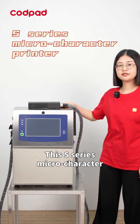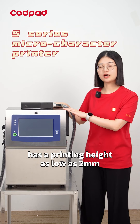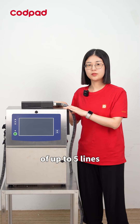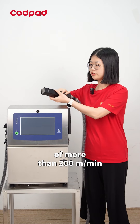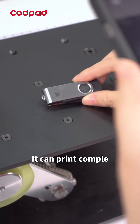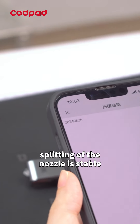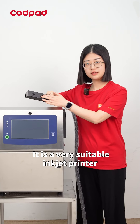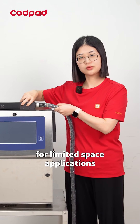This S-series microcharacter printer has a printing height as low as 2mm, a printing line number of up to 5 lines, and a maximum speed of more than 300m per minute. It can print complex and legible QR codes. The ink-dot splitting of the nozzle is stable, and the coating is clear. It is a very suitable inkjet printer for limited space applications.